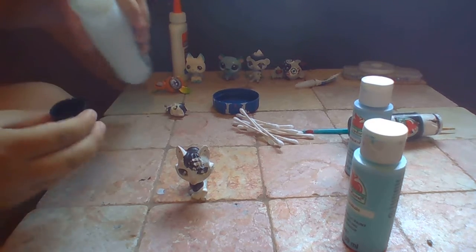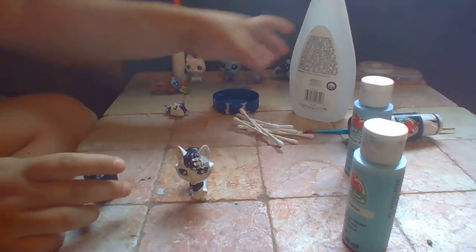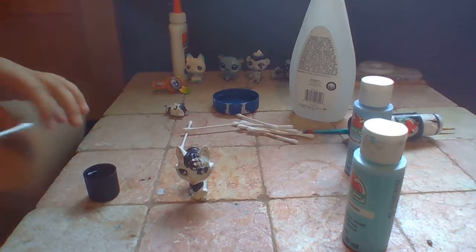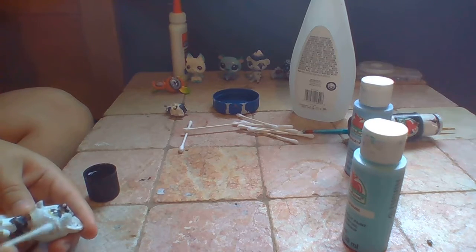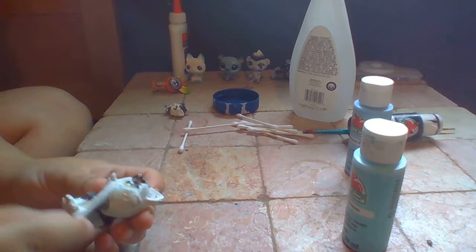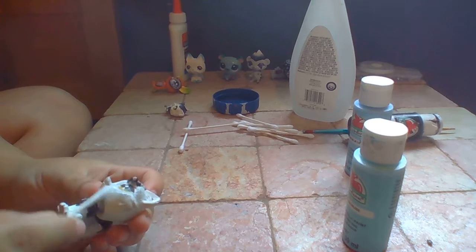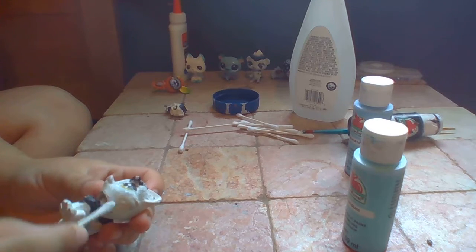The first thing I would do to fix an LPS that has a face that's really bumpy like that is grab a little acetone and just redo it. And how it happens is if you paint it too fast before it dries fully, it gets lumpy.